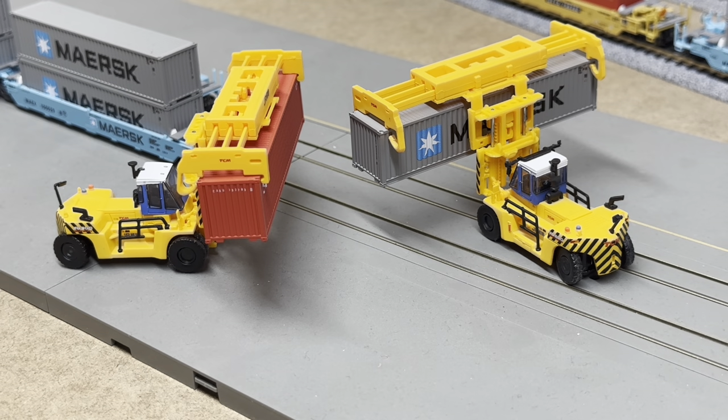Okay so I've added a couple of containers to the stackers now. The containers fit really well — they hold really soundly. The clips on the front and the back grip the container really well. So I'm chuffed with those and I think they look absolutely awesome. I'm really really happy with those.